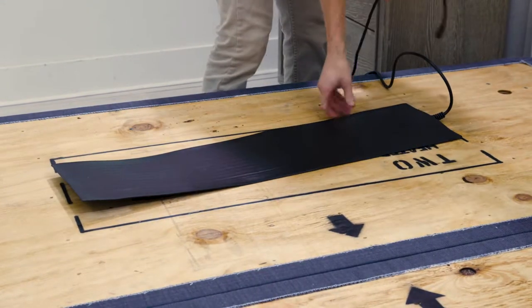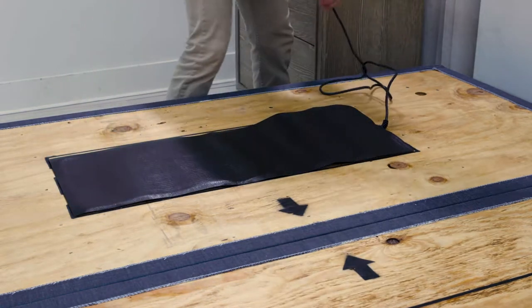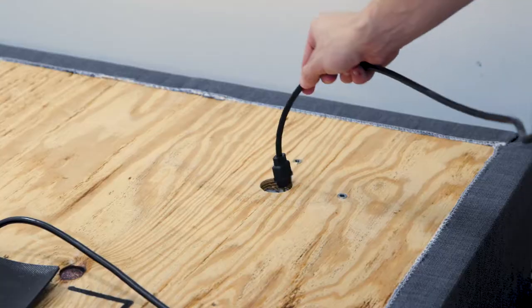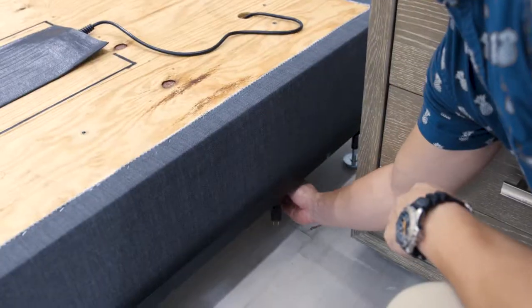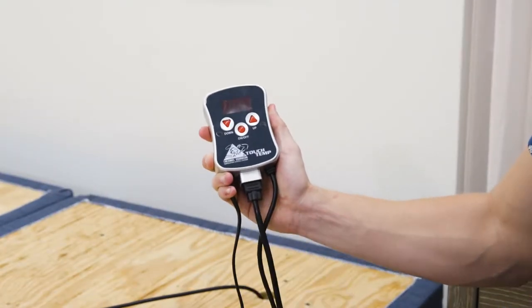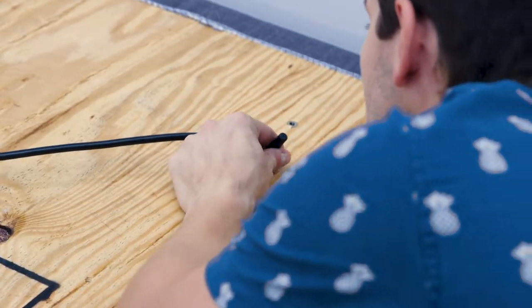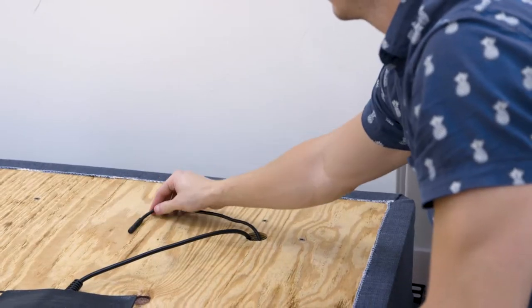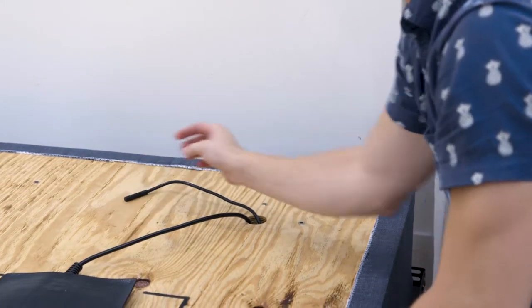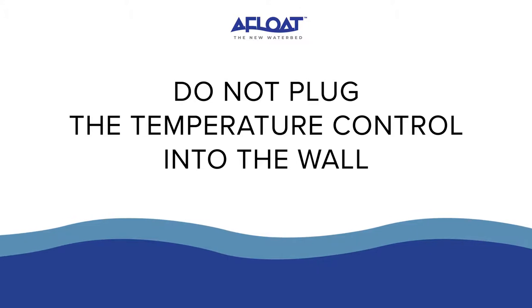Place the heating panel in its designated position. For a standard king, place the single pad on either side as it will still evenly distribute the heat. Run the power cord to the holes in the top corners of the bed and plug the heater power cord into the control box. Bring the temperature control sensor through the same hole and place it approximately 10 inches away from the heater pad towards the head of the bed. Do not plug the temperature control into the wall until instructed.